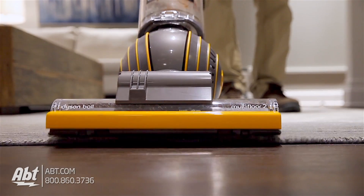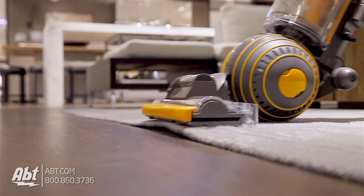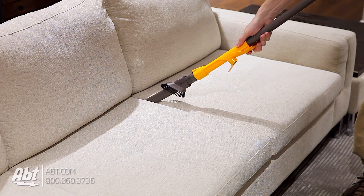It has a self-adjusting cleaner head that maintains its seal across several different floor types to allow for seamless cleaning all across your home, and an easy release wand that allows you to reach and clean corners in the ceiling or get low under your furniture.